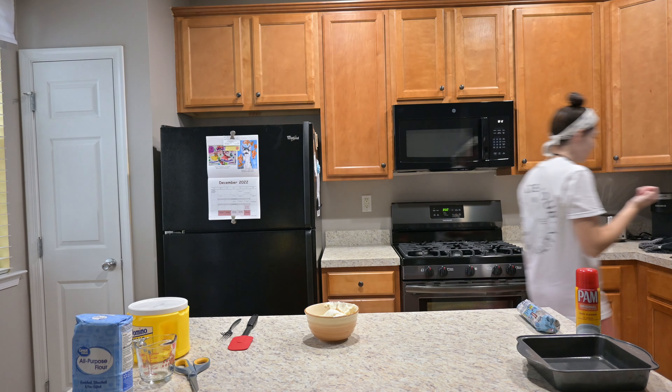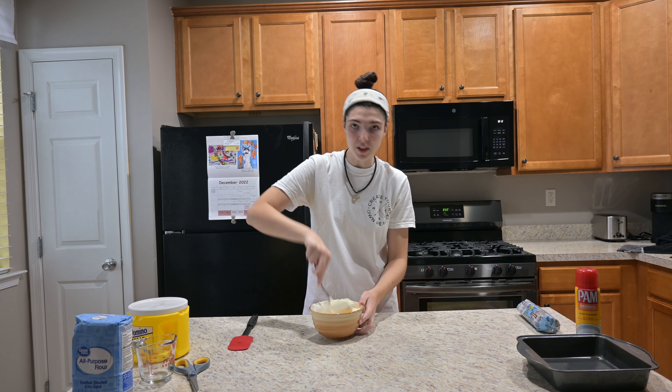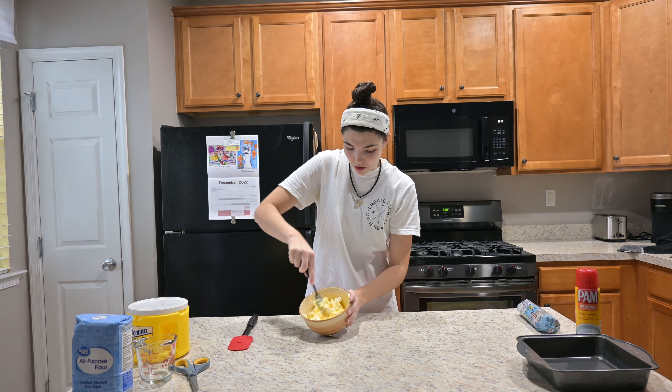Gotta wash my hands again. Also don't have a whisk so we're gonna have to use this fork too, so it's not really convenient. I had the cream cheese sitting out to room temperature so it's softer.